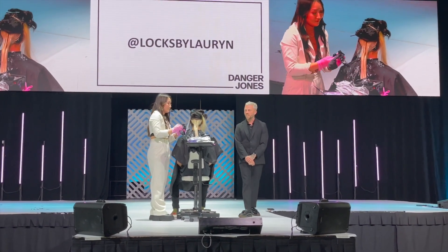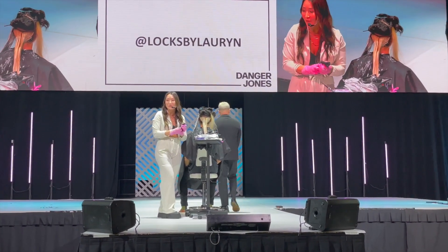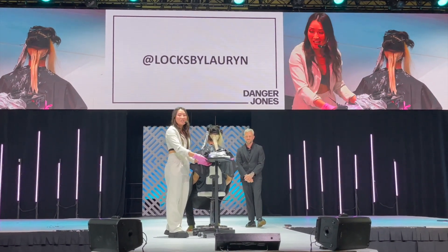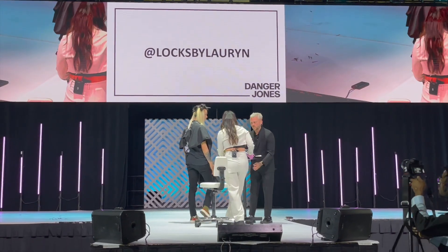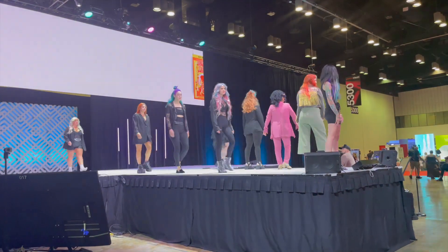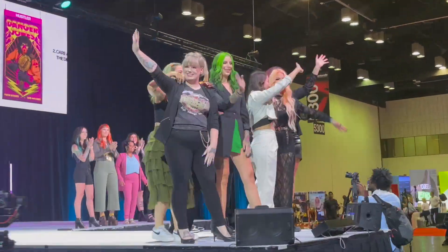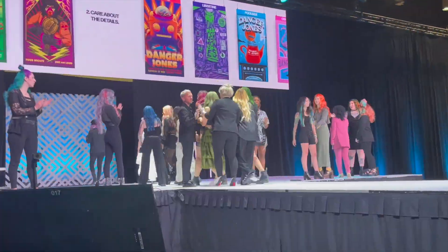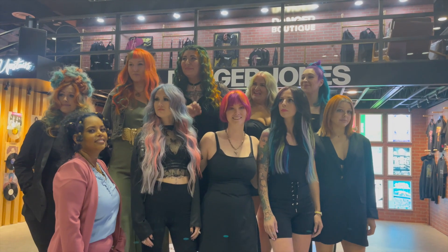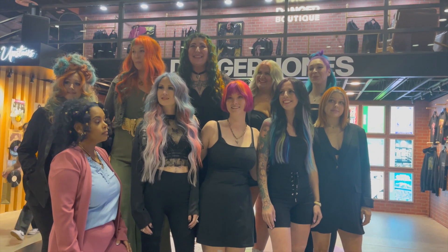I am just so happy to be here with you guys today. This is my first main stage ever and I feel really lucky that you guys all came out here to support me. Thank you guys so much for today! By the end of the show, all the models and all the artists came out to say a final goodbye and thank you. I just want to say thank you to everyone who came out and supported, and the whole Danger Jones community — this was just such an awesome first experience and I can't wait for the next one.